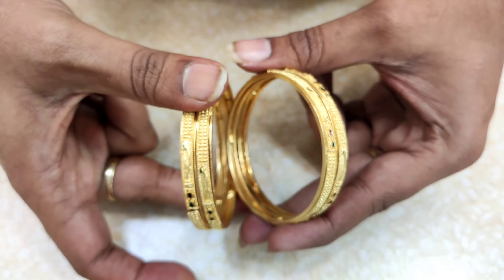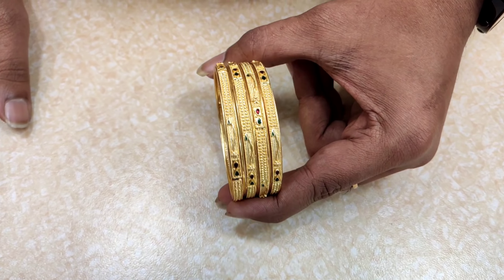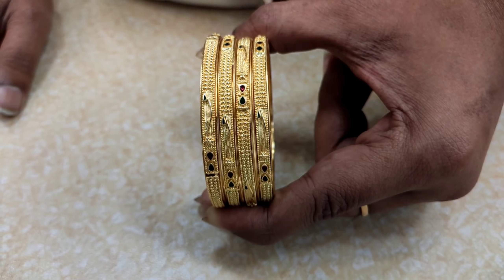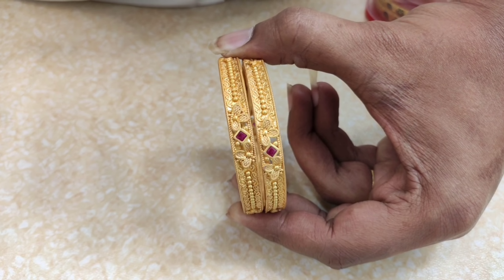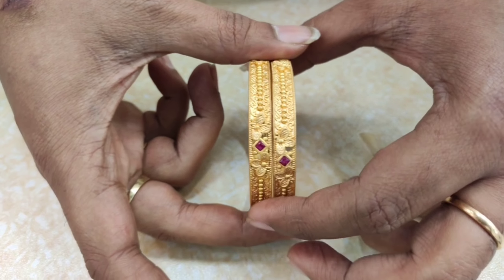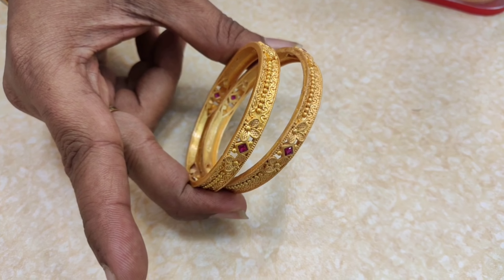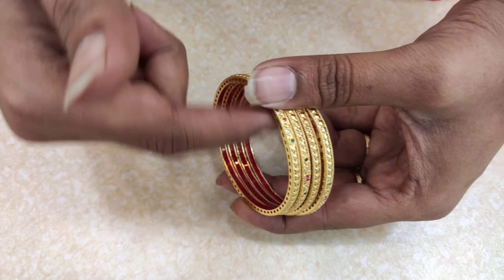It has a lot of pattern and look. If you have a particular set of gold bangles, you have a lot of gold bangles to choose from. This is also for 650 rupees. This is a piece with gold bangles. This is the design of the frame as a bangle.